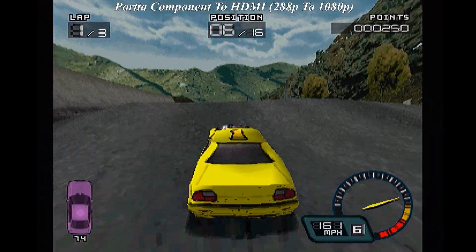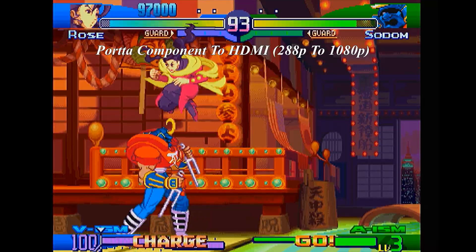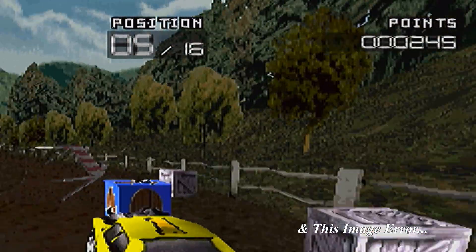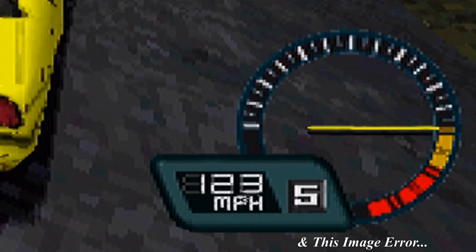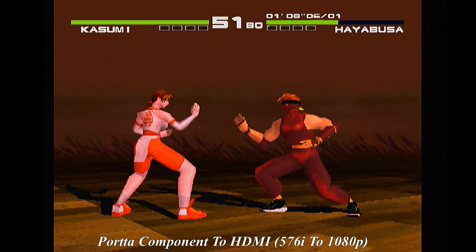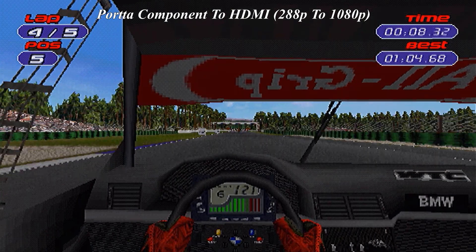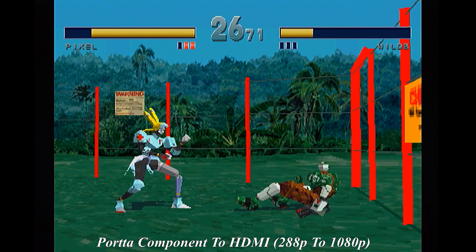The Porter handles PS1 content about as well as you'd expect. This upscaler forces everything to run at 1080p all of the time — yes, both progressive and interlaced content. Sadly, this device mishandles 240p or 288p as 480i or 576i. And if you play interlaced content, it smushes the fields together. The colors are also off — too oversaturated and the black levels are far too high, so everything looks too dark. You can also see anomalies in the picture and strange artifacts that just shouldn't be there. The Porter does have one advantage though: if you play games that switch resolutions like Dino Crisis or Silent Hill, this won't trouble the upscaler at all and there's no dropout.